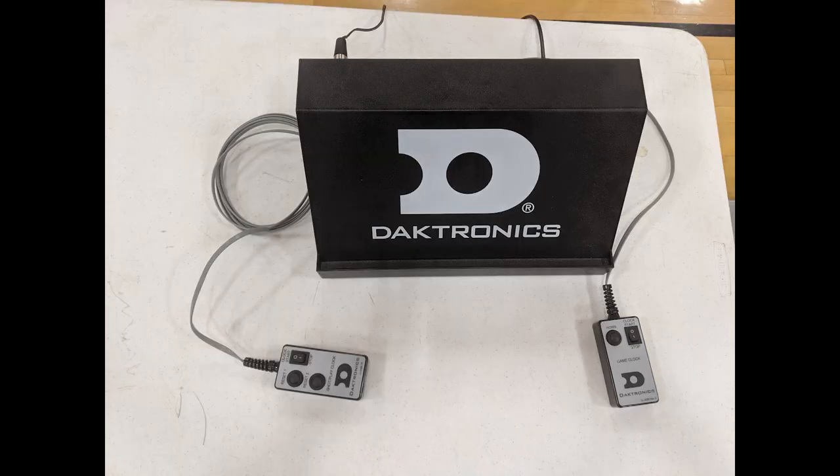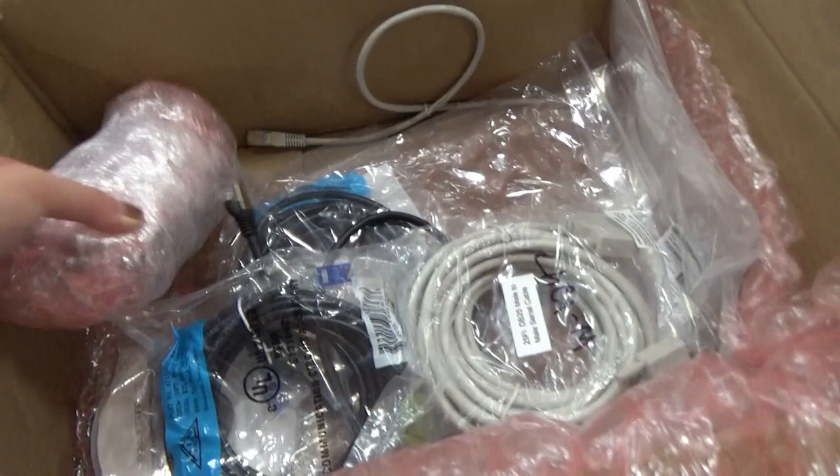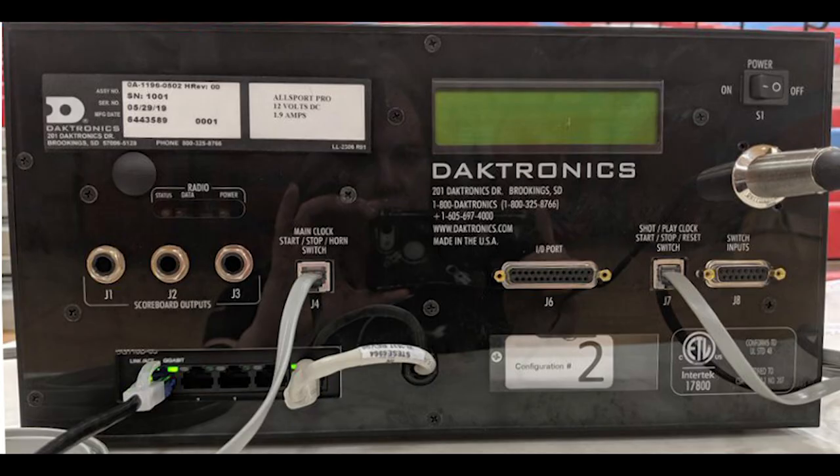Also included are handheld timing switches, a laptop with show control software, the necessary cables to make the connections, and laptops and/or tablets depending on your order.